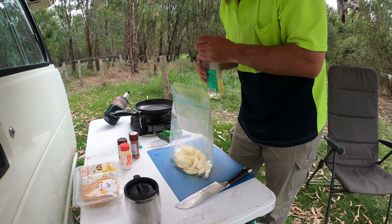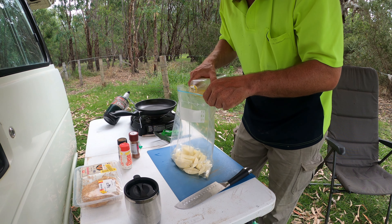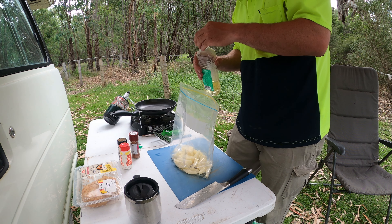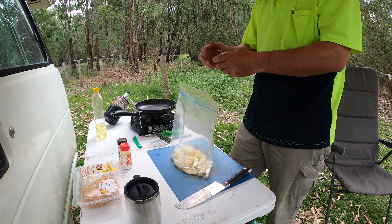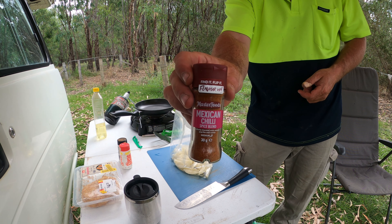Some oil in there — I'm only using vegetable oil. Normally you'd use olive oil or maybe even peanut oil for these so you can turn the heat up a bit and get a bit of that crispness on the outside. It's just a Mexican chili mix spice blend.